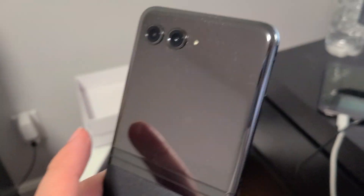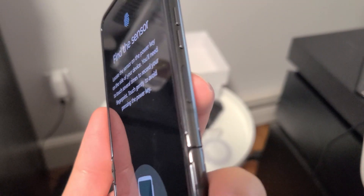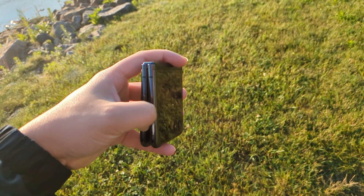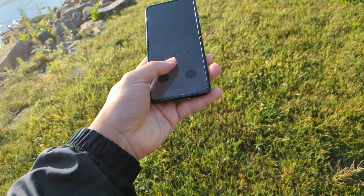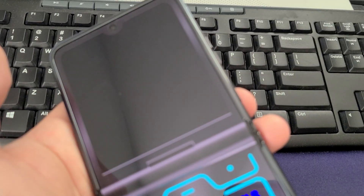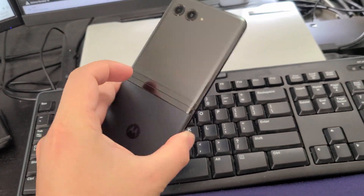Hey guys, welcome back. This is my three-week review of the Motorola Razr Plus. Week one is just enjoying the phone, appreciating the nostalgia, the novelty factor, and just enjoying flipping phones in general. Most people don't really need a flip phone, but it is a pretty cool throwback if you had a Razr back in the 90s. This year Motorola added a lot of functionality to the front screen, which makes it much more useful than prior years.